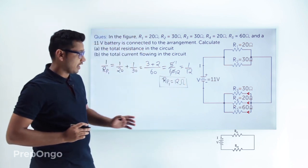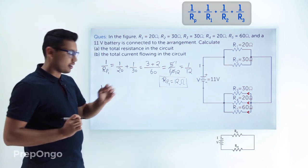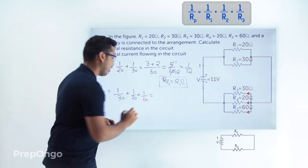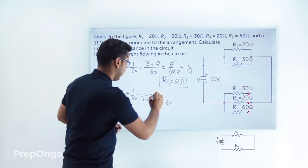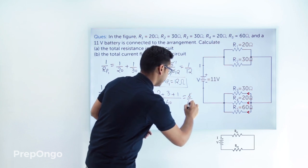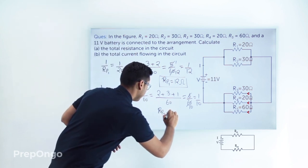Similarly, for Rp2: 1/Rp2 = 1/R3 + 1/R4 + 1/R5 = 1/30 + 1/20 + 1/60. The LCM is 60, giving 2/60 + 3/60 + 1/60 = 6/60 = 1/10. Taking the reciprocal, Rp2 equals 10 ohms.